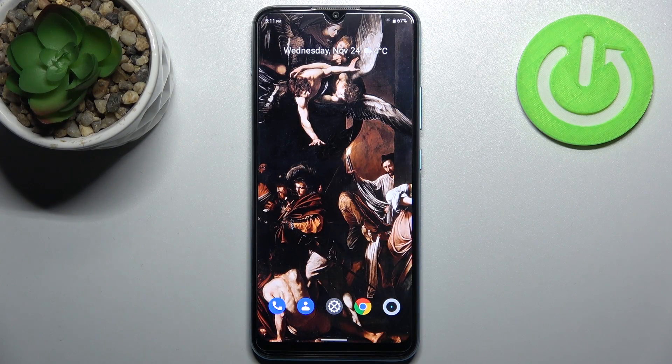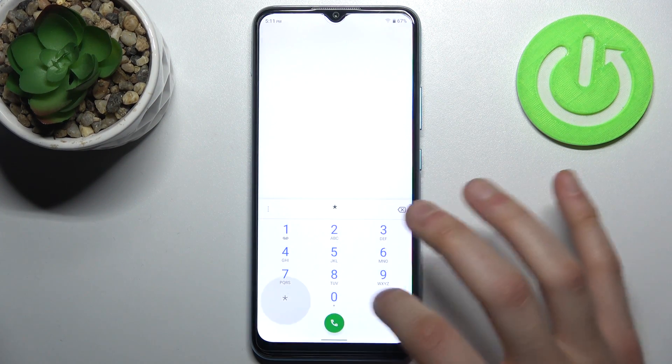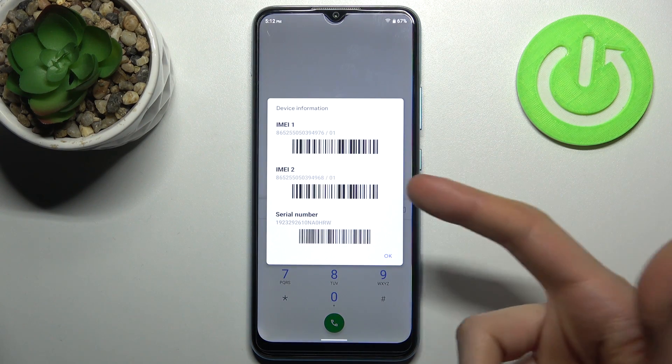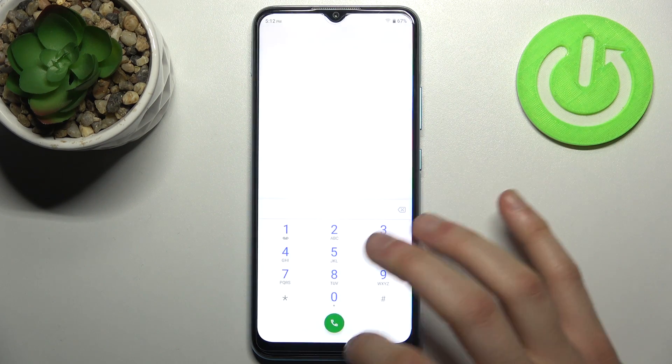Here I have the Realme C25Y, and today I'm going to show you how to check your IMEI number and serial number on this device. The first method: open the keypad and enter the secret code *#06#, and your IMEI 1, IMEI 2, and serial number will be displayed.